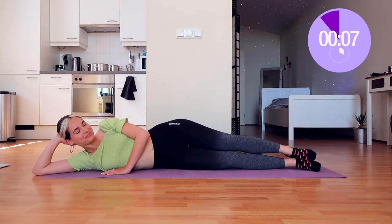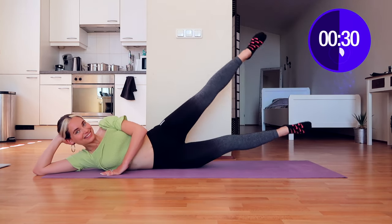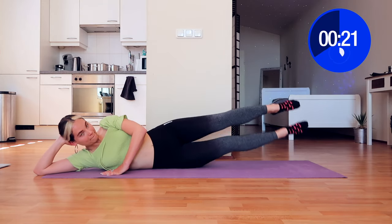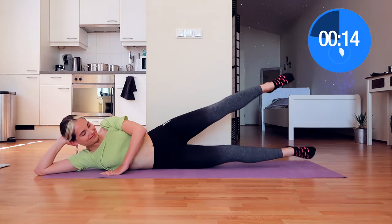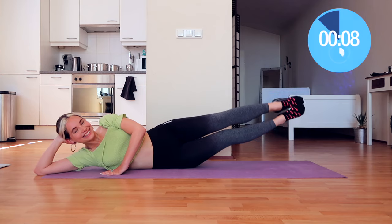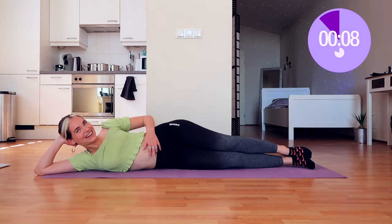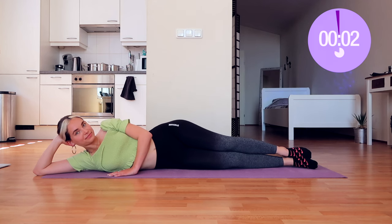Ten seconds of rest — we're almost done with this workout routine, come on! Now the uncharming exercise — keep smiling and touch your toes. As you can see this is also difficult for me. It's difficult to find your balance, your legs are burning, but together we can do anything. Only five seconds left on the clock — don't give up now. And that is it! Ten seconds rest — breathe in and breathe out.